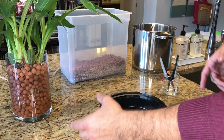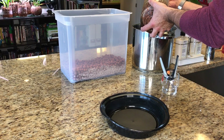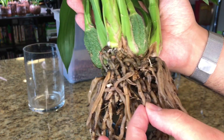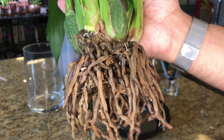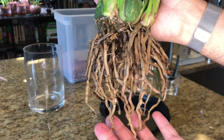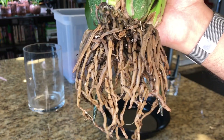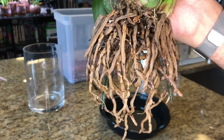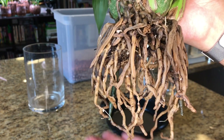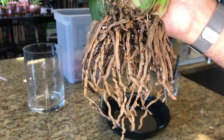I'm going to dump all the old LECA medium into my dirty LECA container. Look at this sad little root system — everything is so mushy, and when you squeeze it you can see a little discharge comes out. I'm going to end up removing probably most of these roots; I can't feel a single viable root. Don't be discouraged by this — this orchid will recover. These roots were not suited to semi-hydroponics, and if you allow them to continue rotting and releasing gases, it's going to poison the plant.